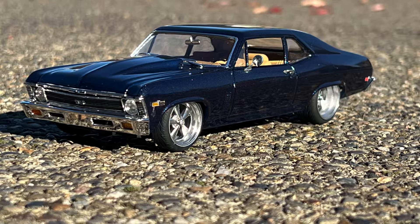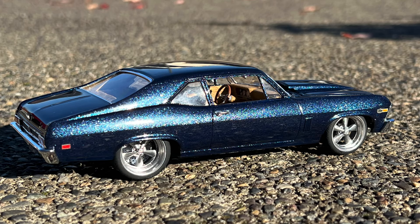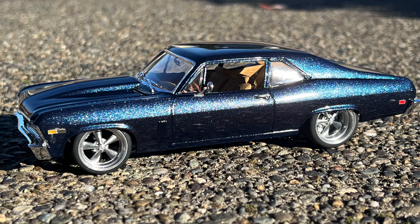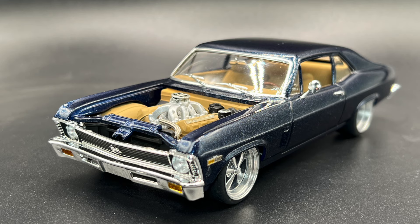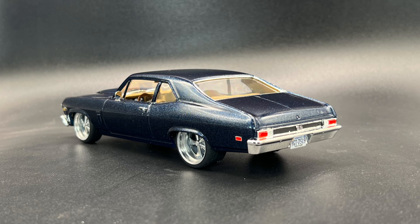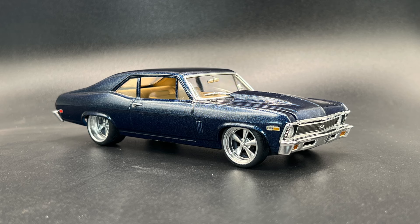Hey, what's happening guys? Coming to you live from the bench tonight. I'm bringing you a quick video tonight. This is the final on my 69 Nova, painted in Buster's custom colors, midnight metallic blue. I made it for the lowrider community, but I wanted to see it on a muscle car, so here it is. You can see it changes light quite drastically in the different lights.